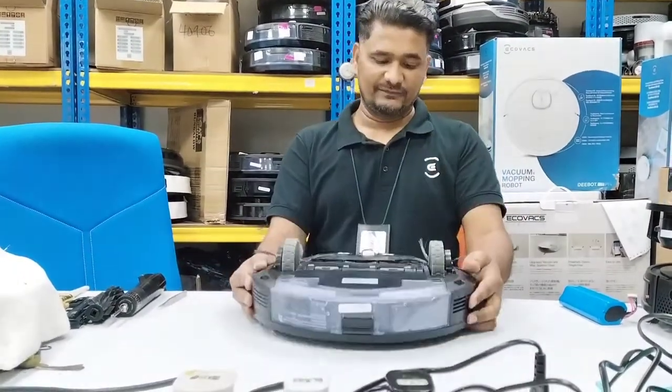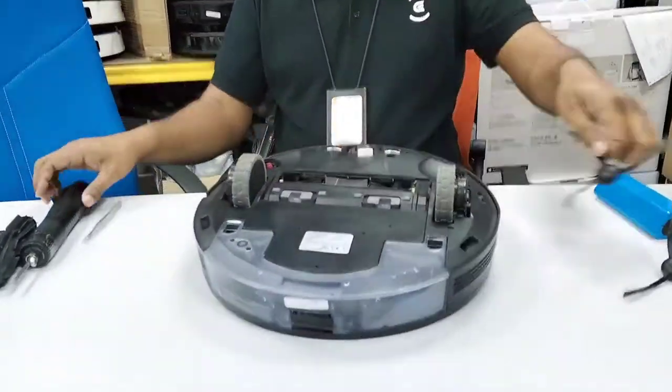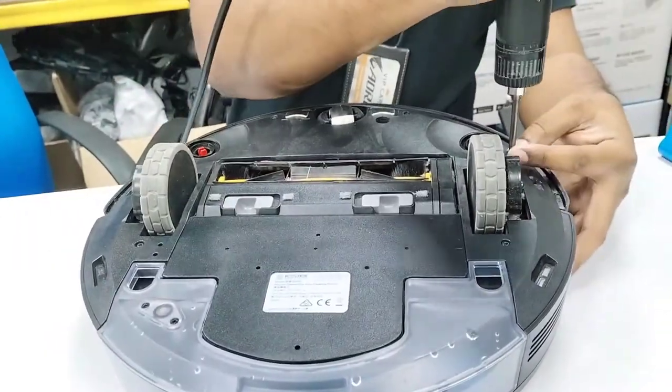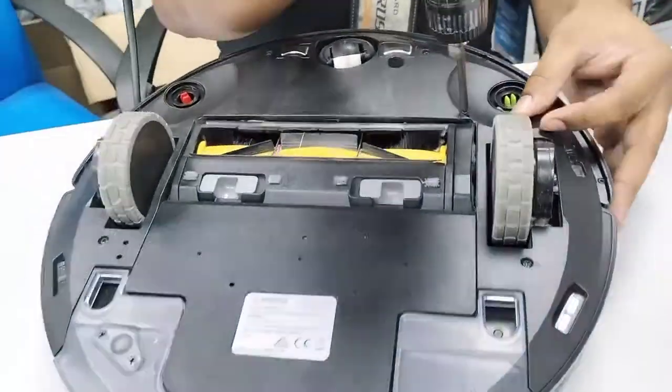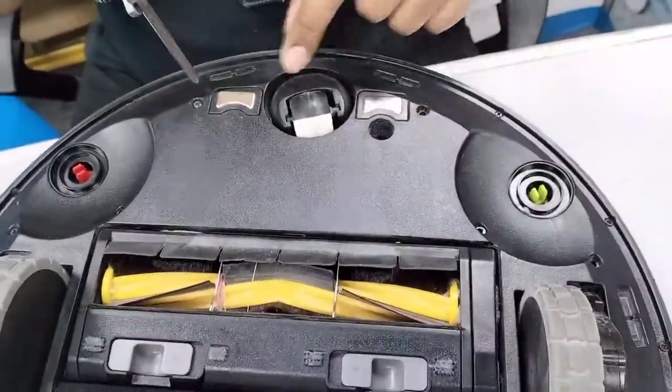You can just remove these side strips and we will remove these screws. No need to remove the bumper — the bumper does not need to be opened.